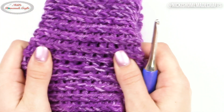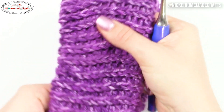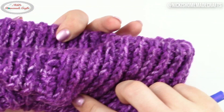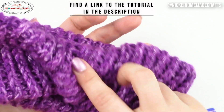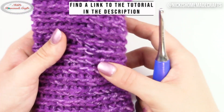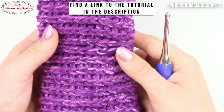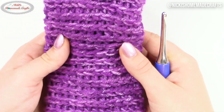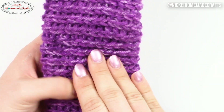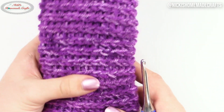Let me show you on my bigger piece how stretchy it can be — it is pretty cool. I made this piece in rounds; it is actually an ear warmer, so I call it the knit-like ear warmer. I have a pattern for that as well. If you want to take a look, there's a link in the description down below, and that's where you can also find the written instructions for this specific stitch.